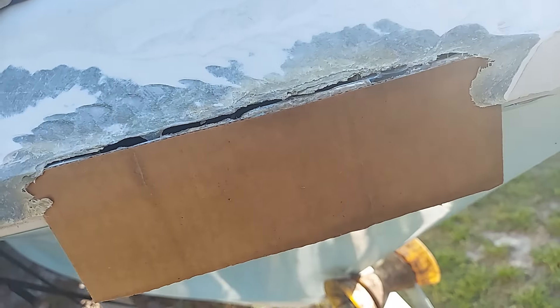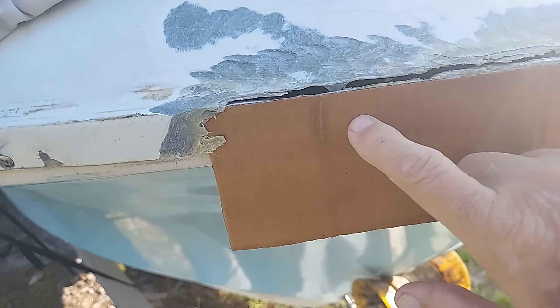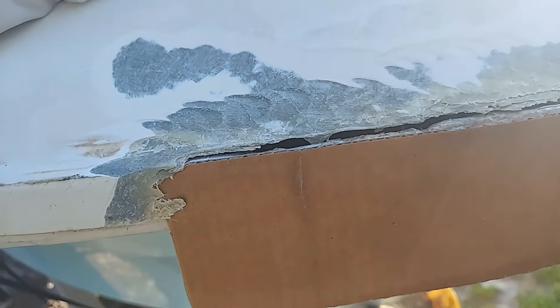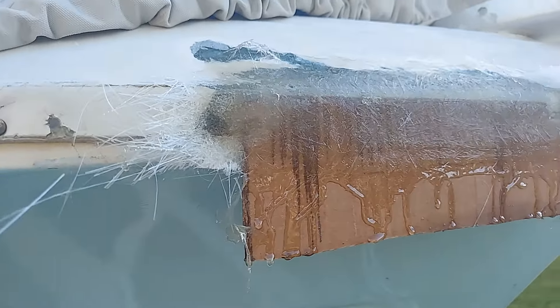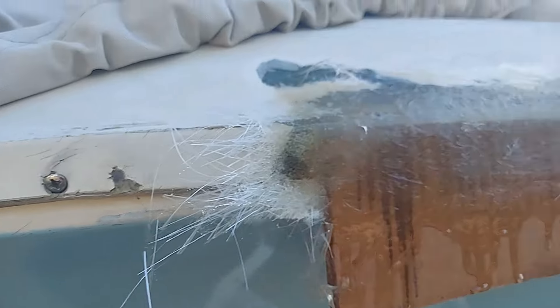Here's what I've done. I took the angle grinder and ground back the area here, then I took a piece of cardboard, covered it with mold release wax, and now I'm going to coat this with resin and start putting some fiberglass on. There's a layer of 10-ounce cloth and two layers of chop strand mat. I'm going to let that cure, do some shaping, and probably finish up with a layer or two more.